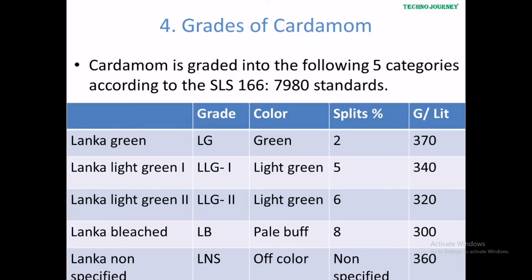Cardamom is graded into five categories based on Sri Lankan grading standards.